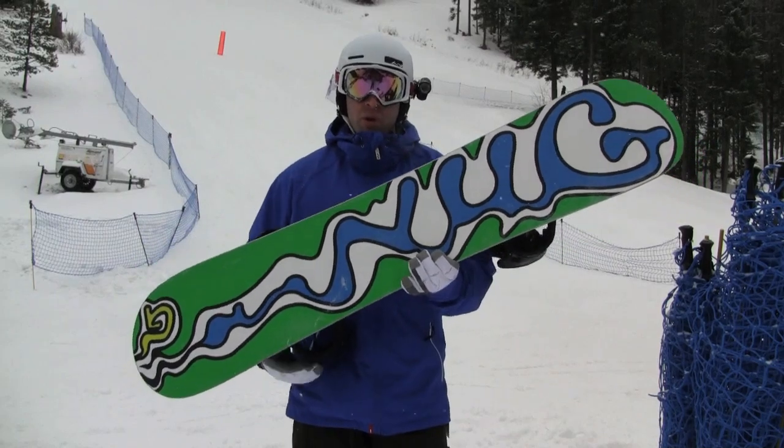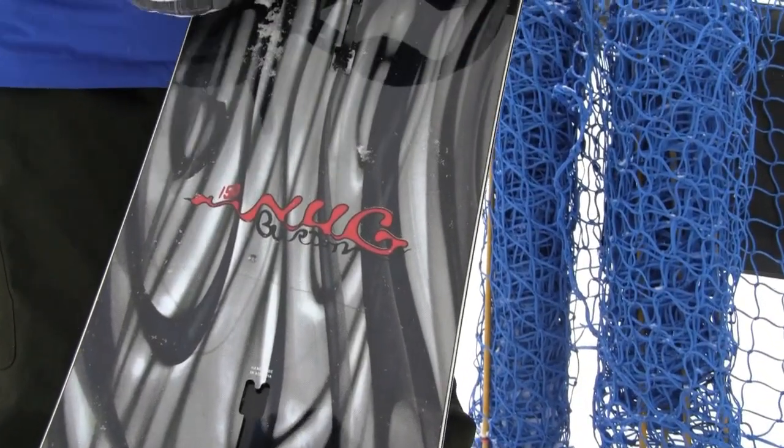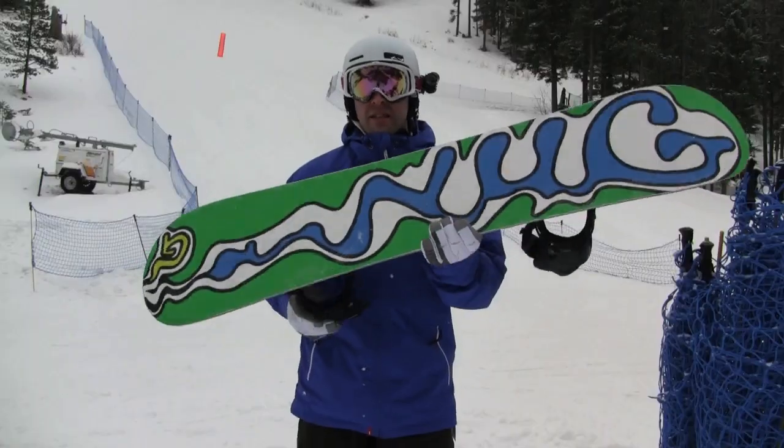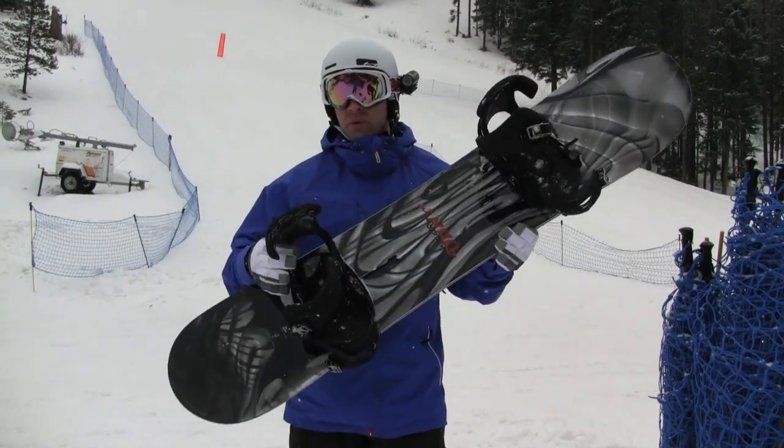Berkski at Snowboard Shop, Snowboard Review, Burton Nug. Contrary to popular belief folks, size doesn't matter anymore. This guy gets it done anywhere on the mountain. Really short, you ride it about 10 centimeters shorter than what you would normally ride.